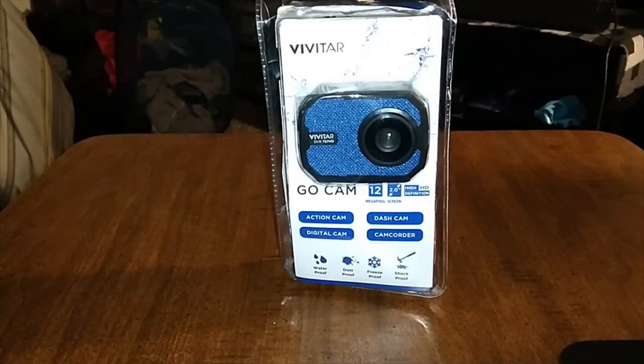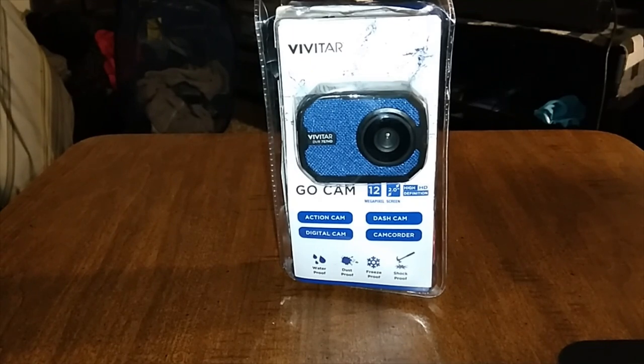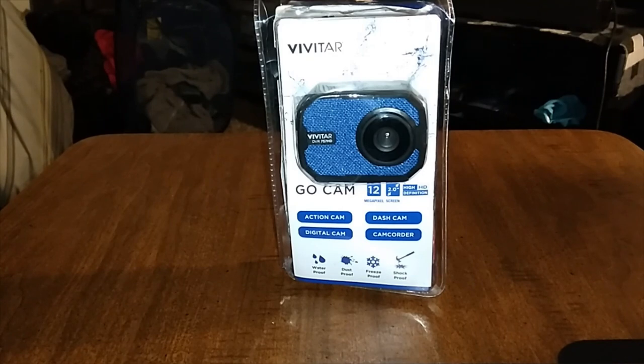Yo, what's up everybody, it's your boy PaulRadioMan2094 here back with another video. Today we're going to take a look at the Vivitar GoCam. You can pick this up on Amazon or get it at Walmart — I'll throw the links up in the description. The price is 30 bucks, and I got this from Walmart for 30 bucks.